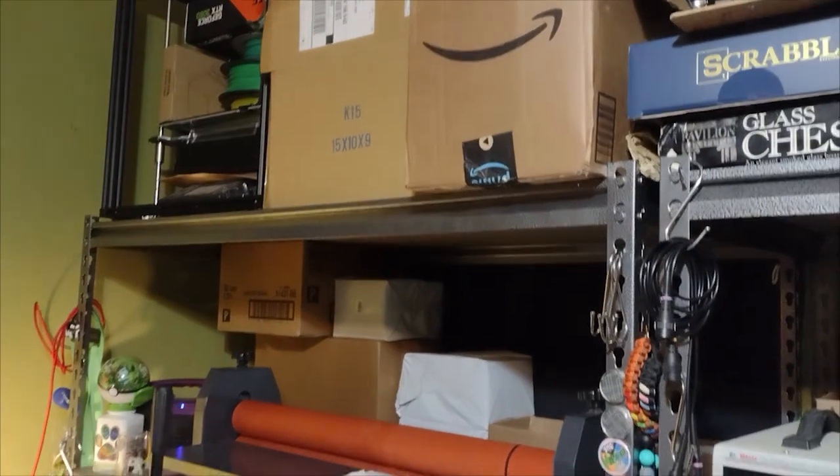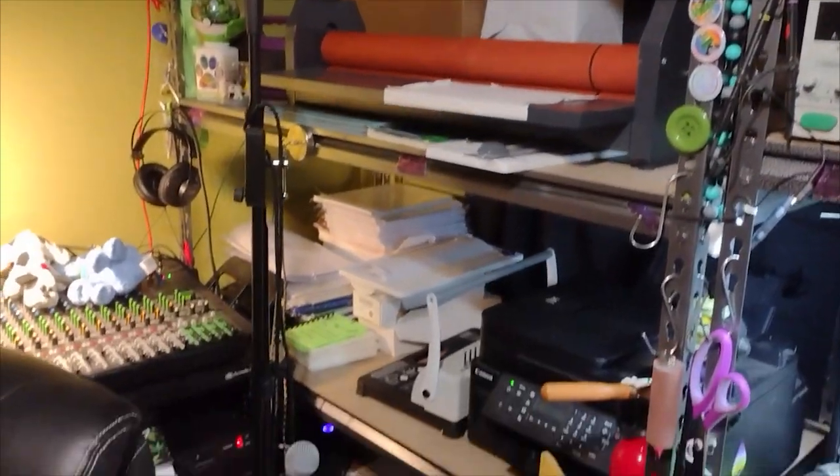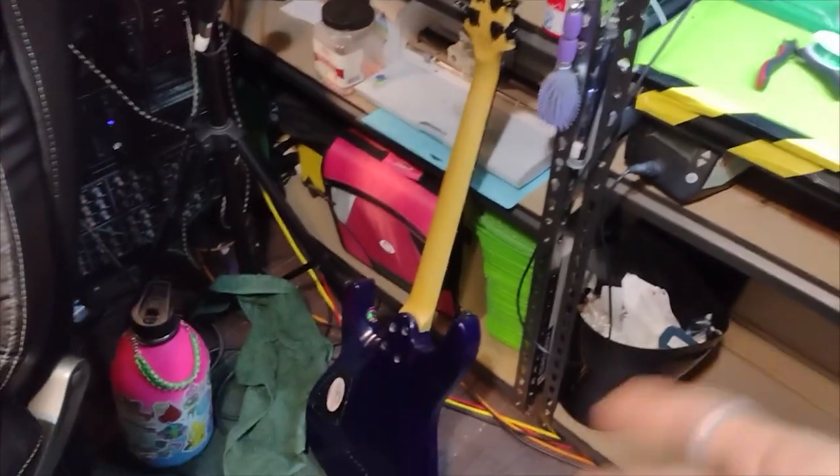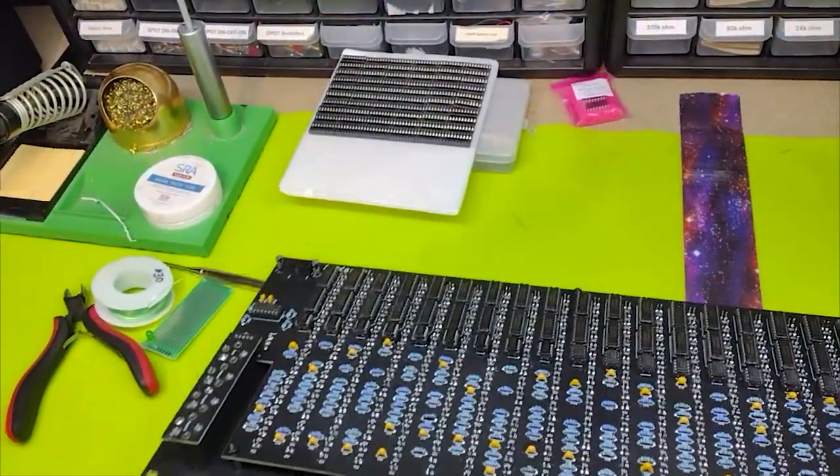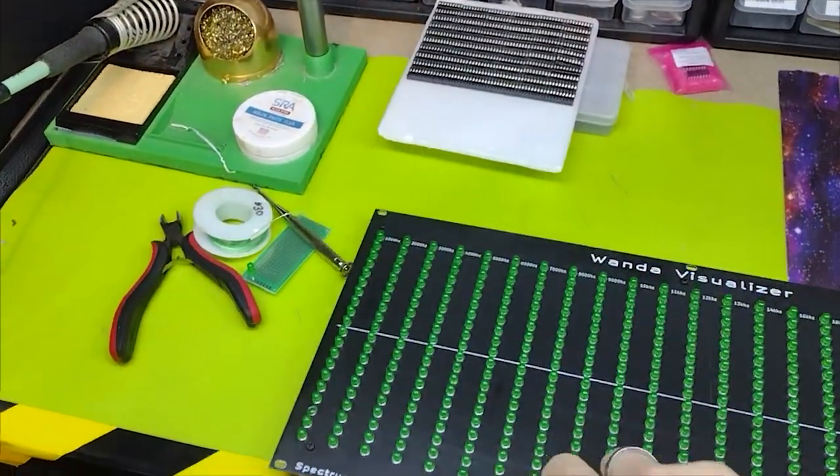Over here is where the sticker making stuff gets made, all the stuff that gets shipped out, and then guitar stream stuff like that. So here's the thing — this project, this is the second board of the Wanda visualizer.